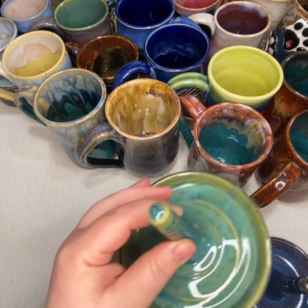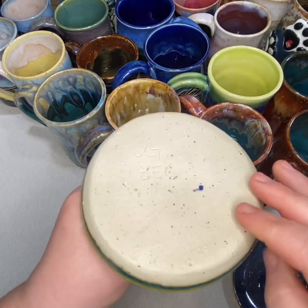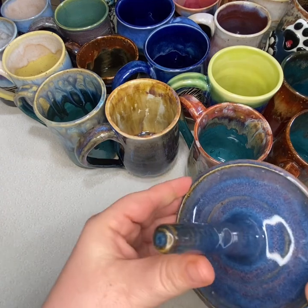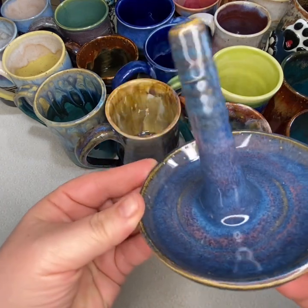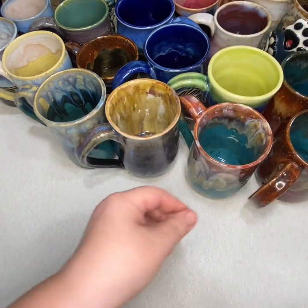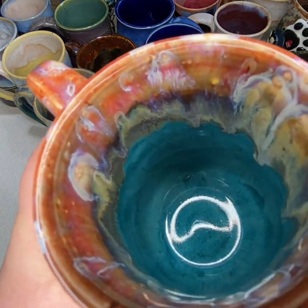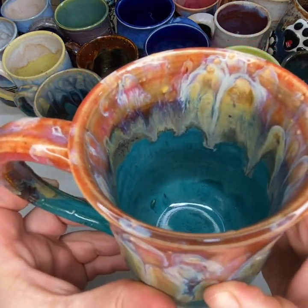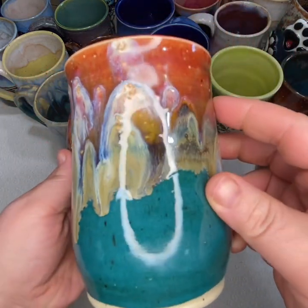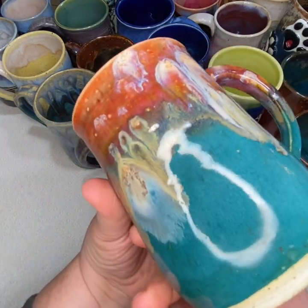These are also some new glaze combinations that I haven't used previously, so it's fun to see how those came out. This mug here is probably my favorite out of the whole batch — it's just very colorful. This is also a new glaze combination I tried. No decals on this one, just glaze.